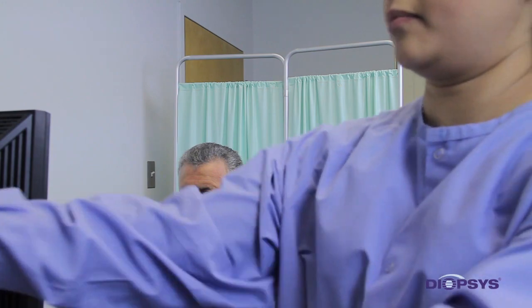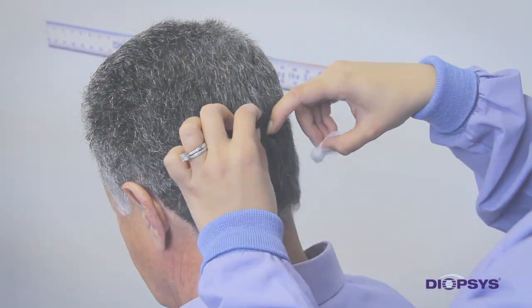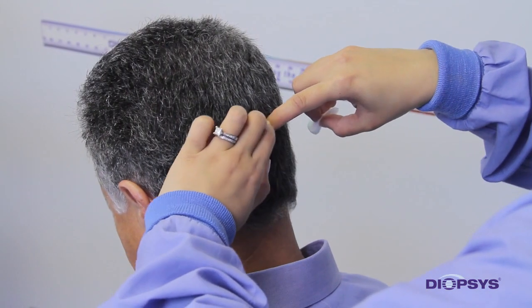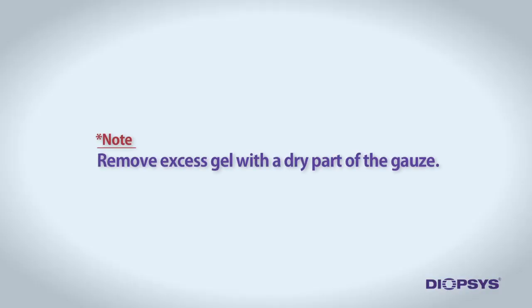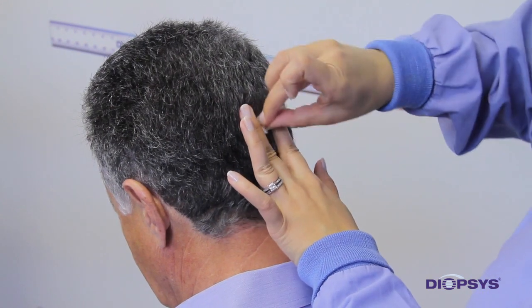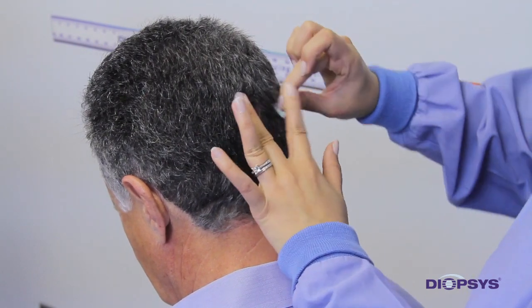On another piece of gauze, apply a pearl-size amount of the NuPrep gel. Keeping the patient's head straight, follow the spine up to the patient's inion — the small bump on the back of the patient's head. About a finger's width above the inion is where you will prep the patient and place the electrode. Once you have located the proper location on the back of the head, gently part the hair and rub the gel onto the scalp to thoroughly cleanse the area. Keep in mind that the back electrode is the most important site and therefore attention to detail is imperative. The scalp is thicker at this location, so harder scrubbing is necessary to achieve good conductivity.